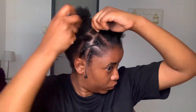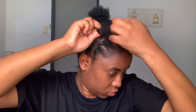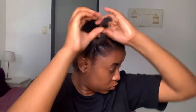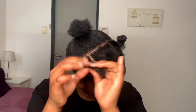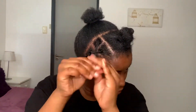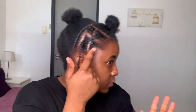I'm going to take the rubber band, and then what I've done on this side I'm going to do on this side as well.